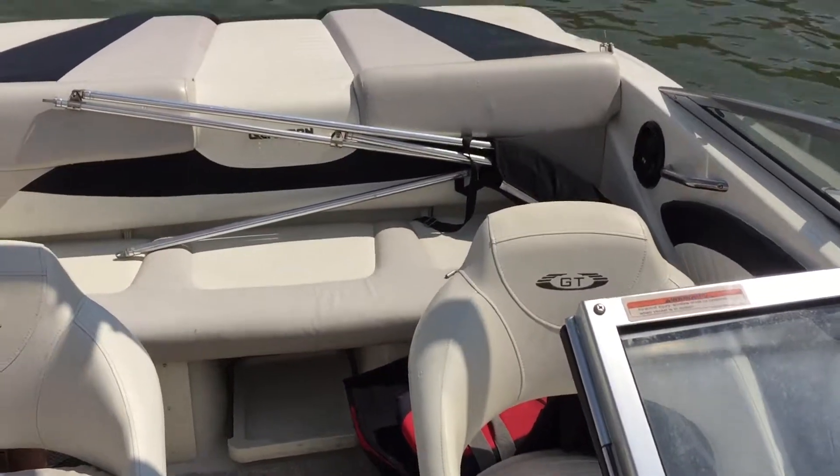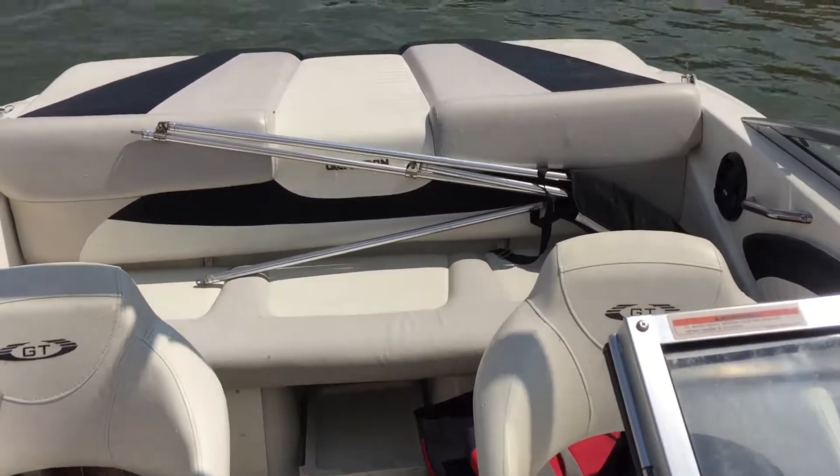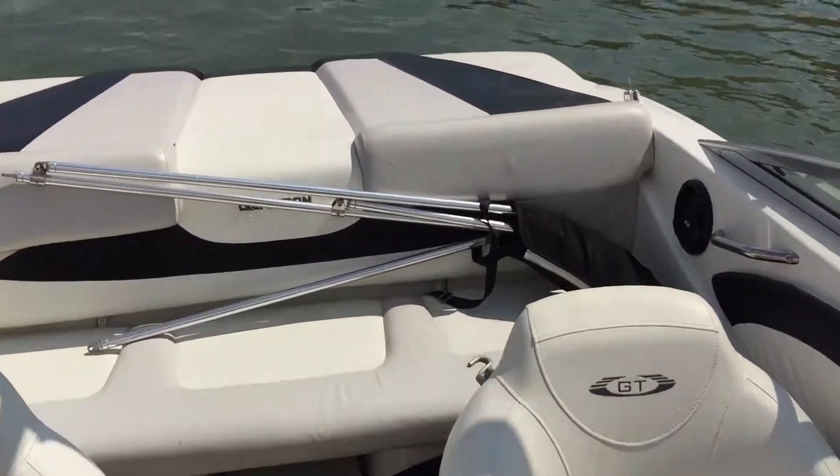We are on the 2008 Glastron GT 185, black and white. We're going to do a little run-up video here, so we're going to start it up.